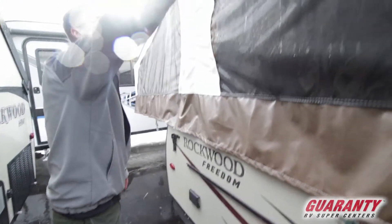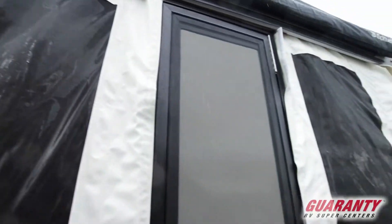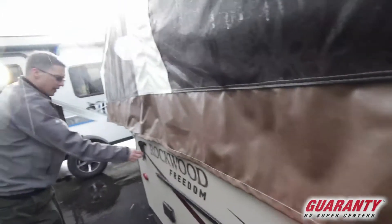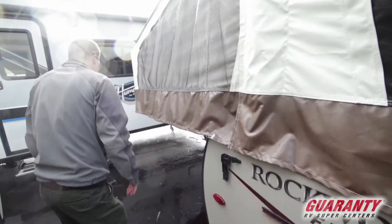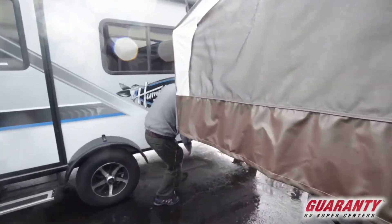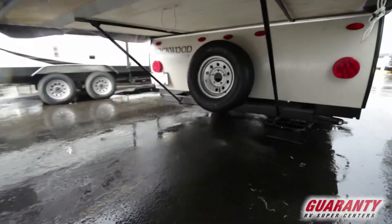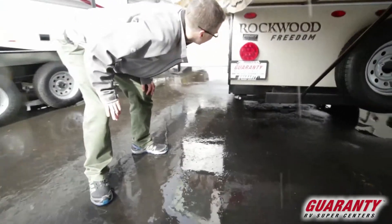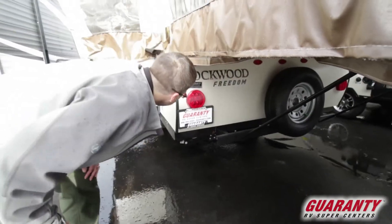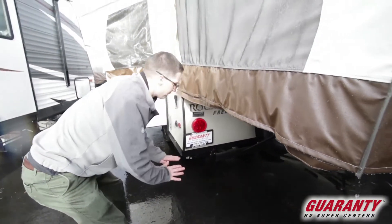Up above, we've got a bag awning — it's pouring rain, so we probably don't want to look up above too long. These locks are on each corner; when the trailer is lowered down, they keep it locked and secure. We do have a full-size spare tire on the back — the cover for that is inside. We've gone to LED lights inside and outside now. They're perfect for RVs.